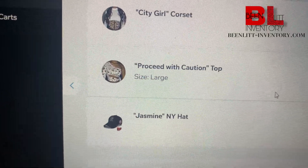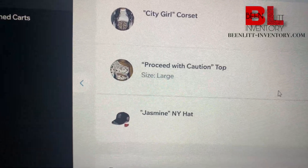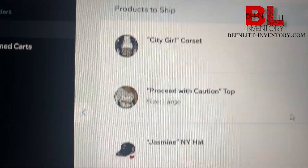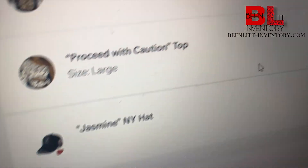We ordered a City Girl corset, a Perceived Caution top in large, and a Jasmine white hat — so let's get to it. This is a lot of stuff, so I put it in these boxes. Let me show y'all me taping the box up.